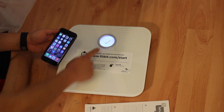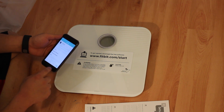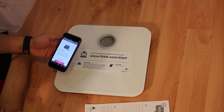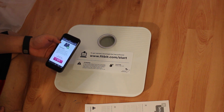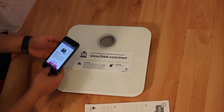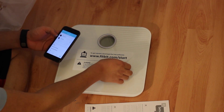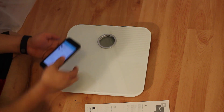The scale seems like it's connected now. Head back to Safari and hit Continue. And it says Success — you completed your scale setup. It seems like we're all done. Everything is paired, and this tells us to remove it.